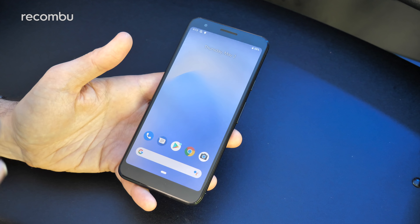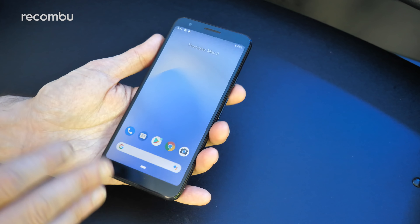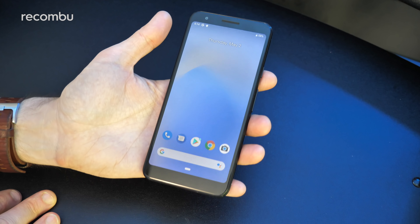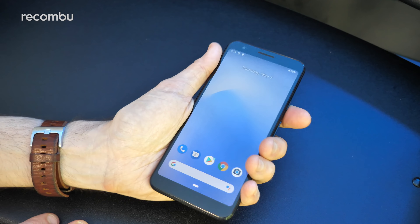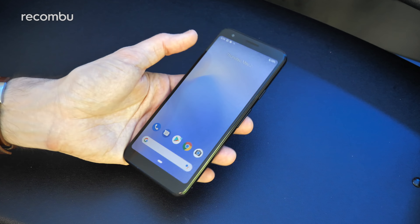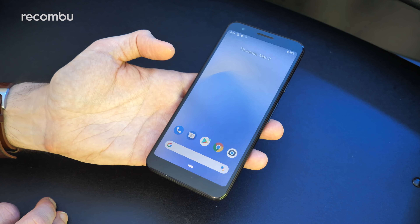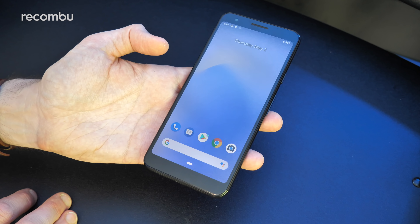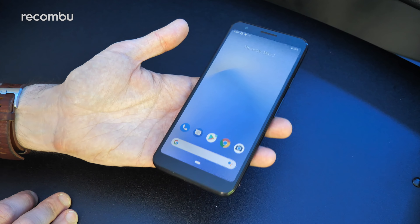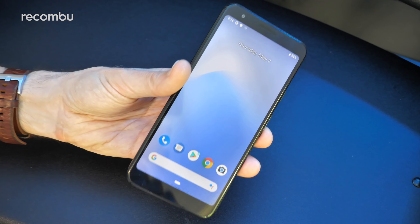And that right there in a nutshell is the sexy new Pixel 3a — definitely one of my most anticipated smartphones of 2019. It's great to see Google do more affordable handsets again; not since the Nexus range, like the Nexus 5, have they really done that. It's a genuinely strong proposition: excellent camera tech, smooth everyday performance, lovely stock Android Pie, and long-term software support. Let us know in the comments if you're tempted, and don't forget to subscribe and ding that notifications bell for more of the latest and greatest mobile tech. Cheers everyone, love you!